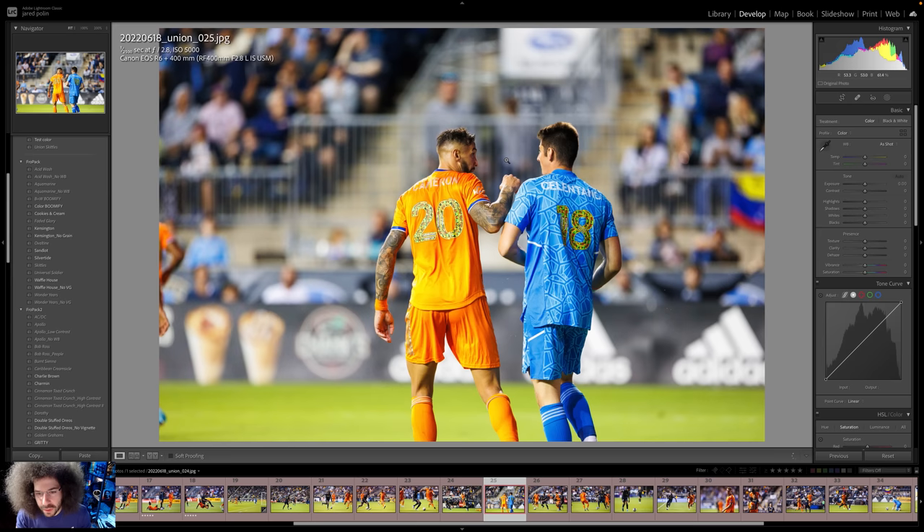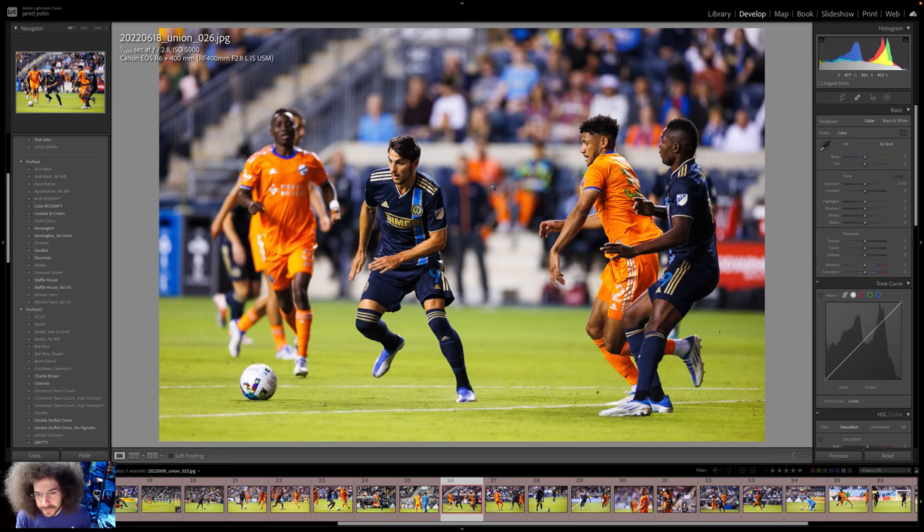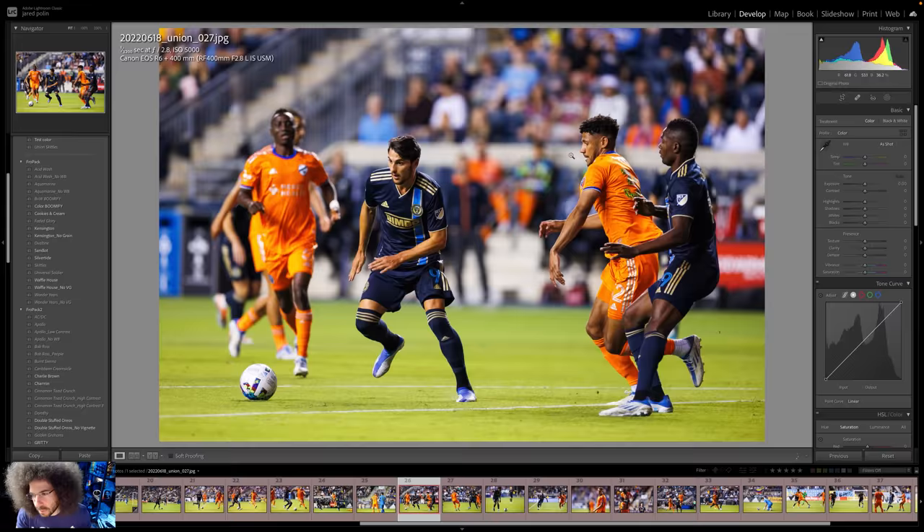Not so much on this one — we don't know what's going on here. Is he going to punch him in the face? Not so much on that one. This is the action you're going to get — they're hunting for the goal. She changed her ISO — went to 5000 to keep the shutter at 1/3200th. That camera can totally handle it. Of course, the less cropping you do, the cleaner your image is going to be.